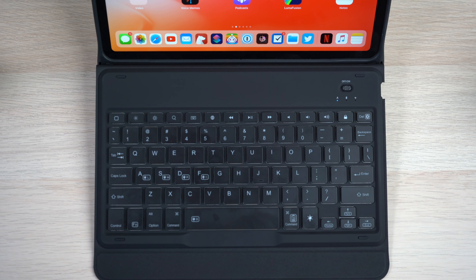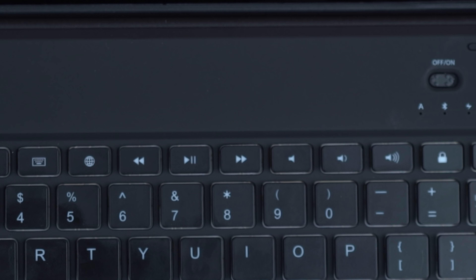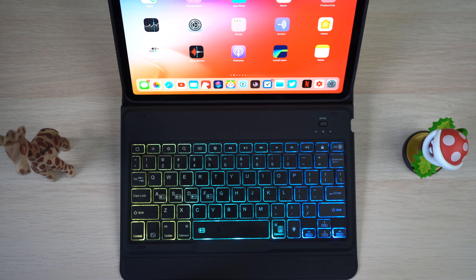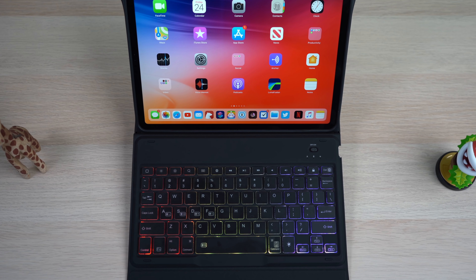Do you love your iPad Pro but wish you had a keyboard with more travel and a traditional keyboard feel? Do you also wish you had access to quick keyboard shortcuts and a full backlit keyboard complete with RGB lighting — all at $59, which is $100 less than Apple's own smart keyboard case? Well, you've come to the right place. This is the Inatec keyboard case for the 11-inch iPad Pro.